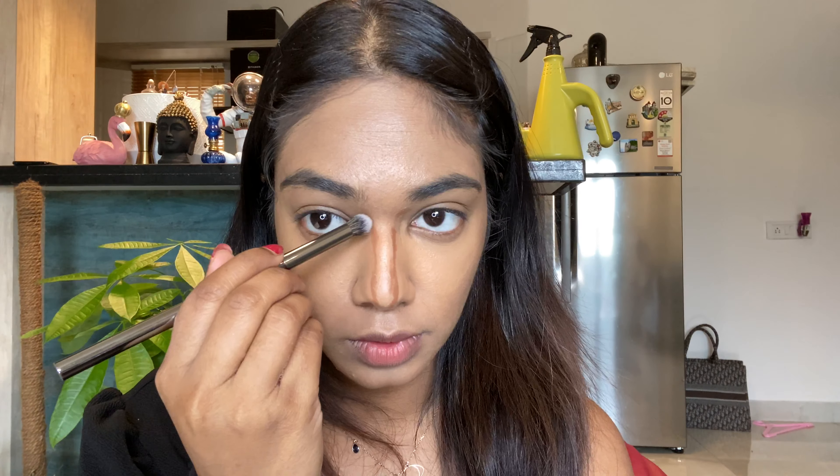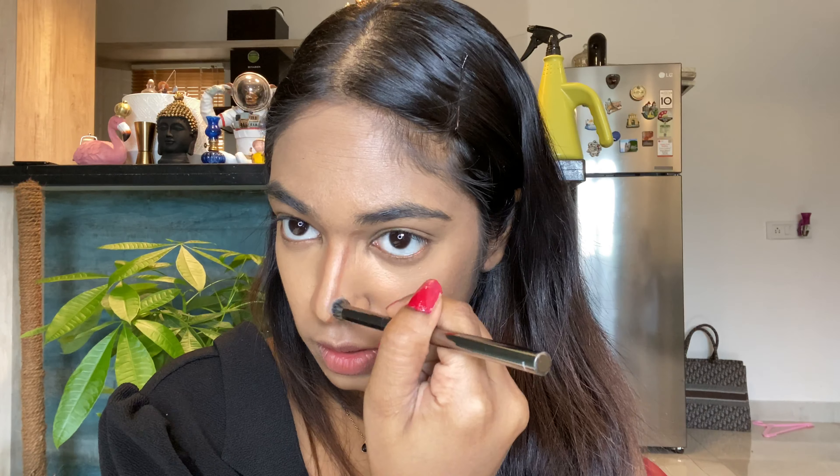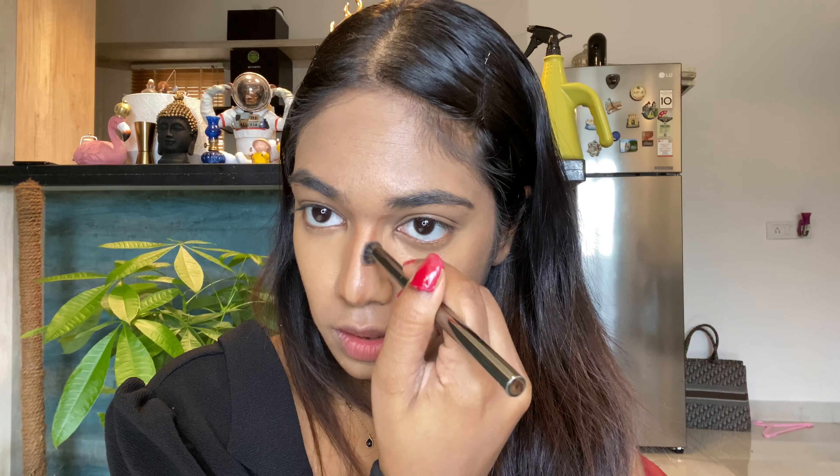Blending is again the key — blend it all properly. Your cheek area should be blended well, take your time. I'm editing this to be fast but you have to take your time to blend it all in. Your jaw area is also very important. For your nose you can't use a beauty blender — I'm taking this nice brush to blend it in. It should be sharp; if you see Kim's nose it's so sharp, so make sure your nose contour is really sharp.